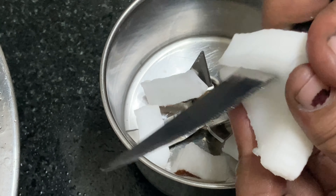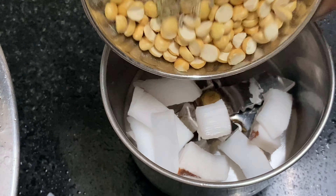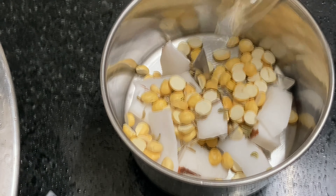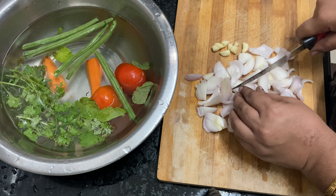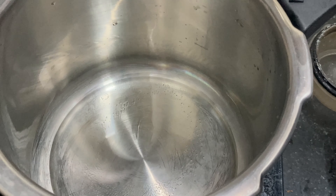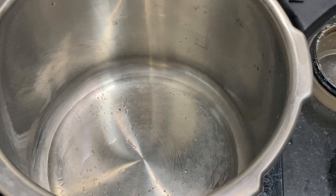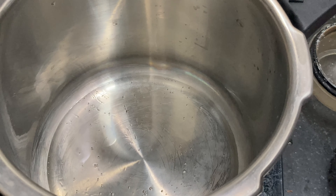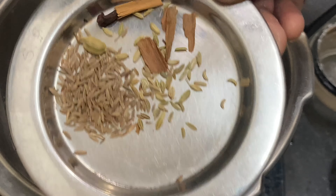Put the rice in a bowl. Add 2 spoons of salt. Then add half a spoon of oil and cut the rice in two pieces.